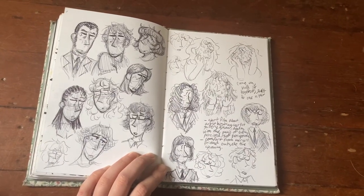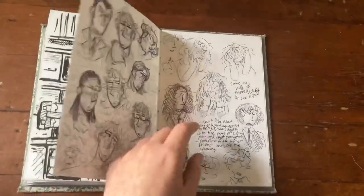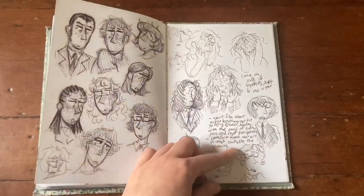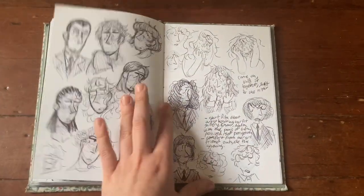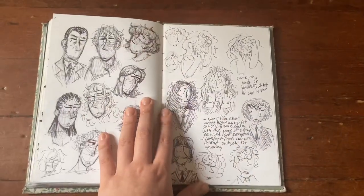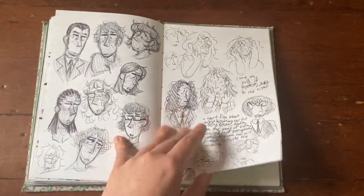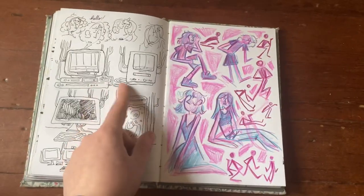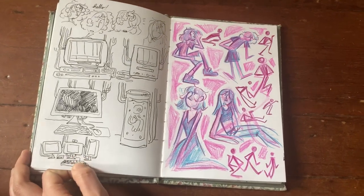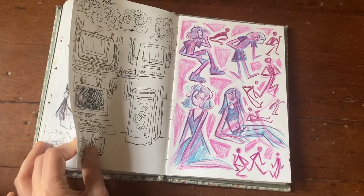More character stuff, and some notes for a short film idea — I need to animate more. This is based off an artist idea I've been working on. I have more notes in my full concept art book but these were just initial doodles I needed to get out of my head. Some computer stuff, more character stuff — mostly fountain pen. I'm trying to draw more in the tech style but I'm working on it.